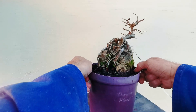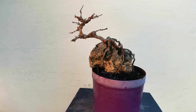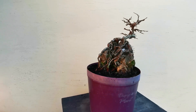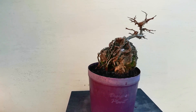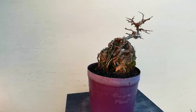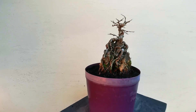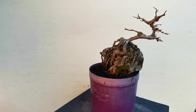Coming at Bonsai. This is a three year old trident maple. I grew a stack of them from seed. The ones with the longest roots I put on rocks — I've got about 30 of those. For the last two years I've been growing them on these rocks, and I've stripped them at least a couple of times a year.